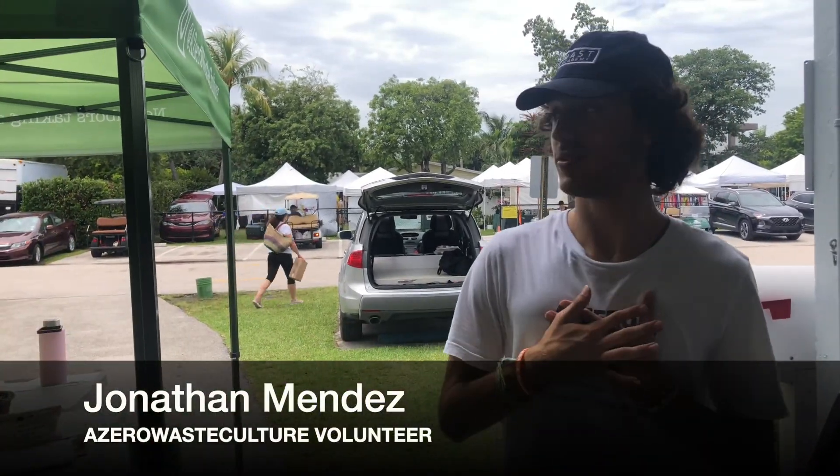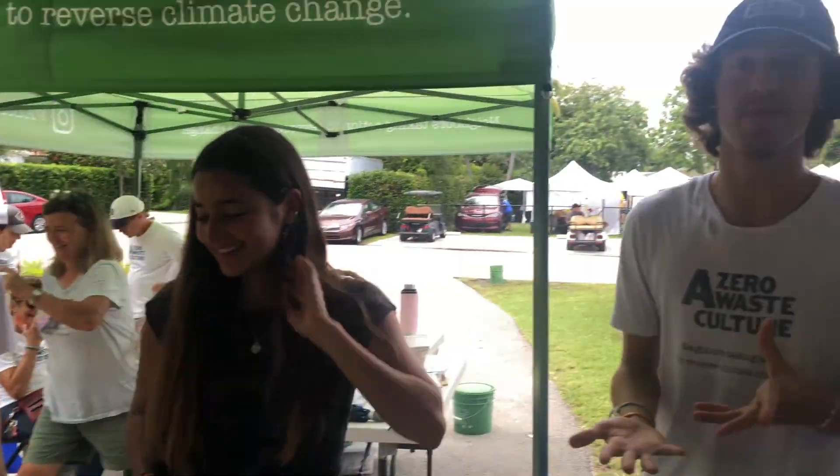Hello, we're part of the Zero Waste Culture. I'm Jonathan, this is Marta, and that's Robert. Today we're going to be presenting to you a little bit about Zero Waste and Sustainability.